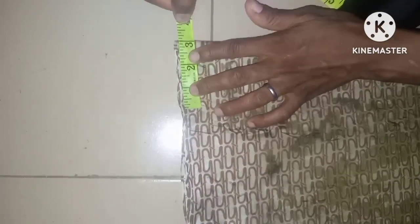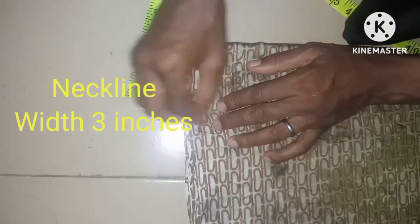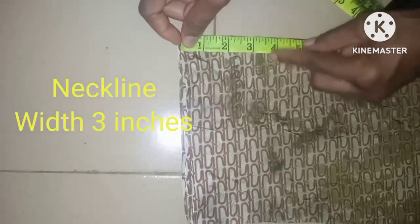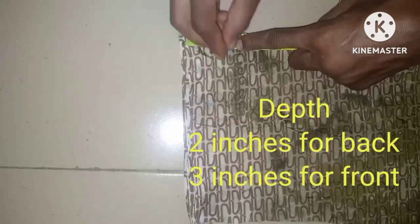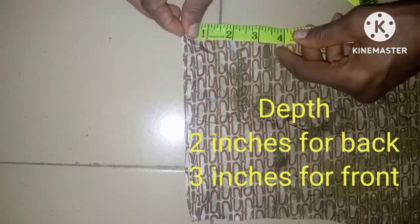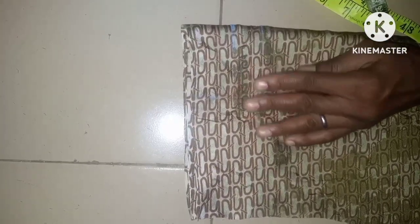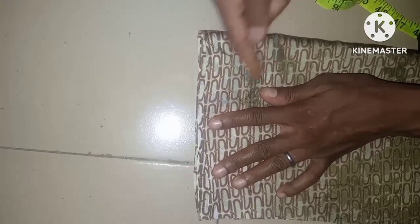The next thing to mark is the neckline — it's going to be a one-neck with a loop at the back. The width of the neck is 3 inches, the depth is 2 inches for the back and 3 inches for the front. Then we connect them together and cut it out.